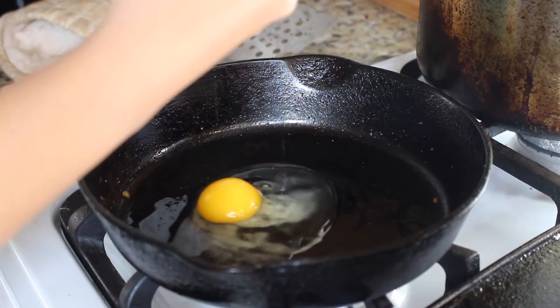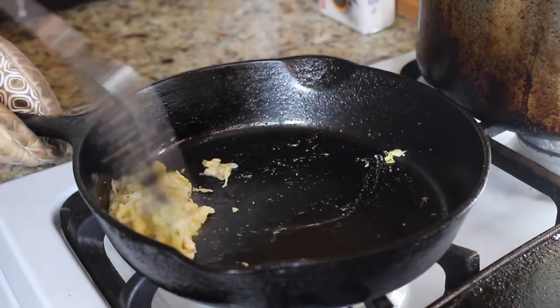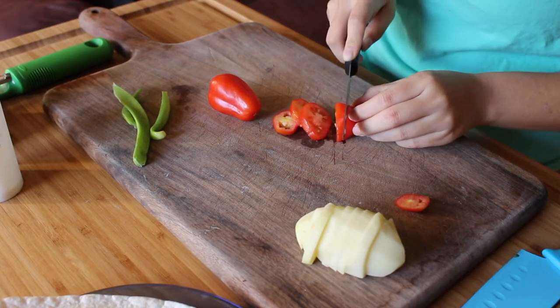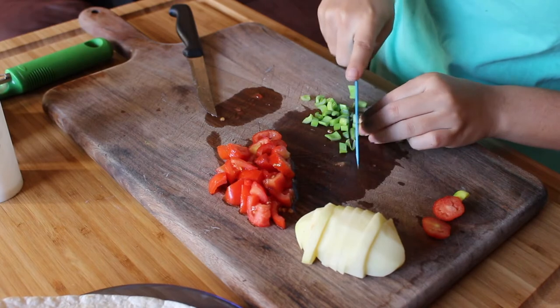Then scramble your eggs, which is pretty easy. Just crack the egg open, scramble it up with a spoon or fork, season with salt and pepper — and there are your scrambled eggs. It's very simple. While you are cooking your hash browns, you can also prepare the rest of your toppings. I diced some tomatoes and cut up some green onions, and that's really all.